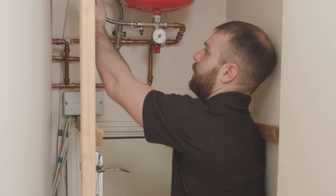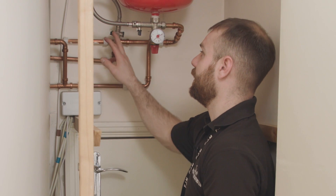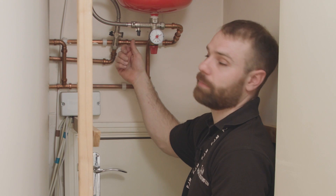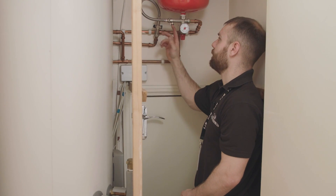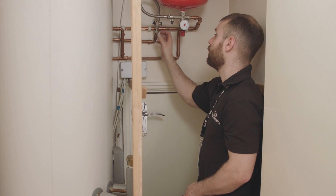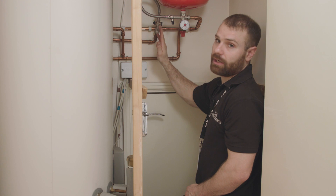To top your pressure up, generally you'll have what they call a chrome braided hose. It'll have at least one — if not, as in this case, two taps. In order to top that pressure up we need to turn both of those taps on. Those taps are 90 degrees to the pipework, indicating they're off; to turn them on we need to turn them through 90 degrees and make them in line with the pipe.